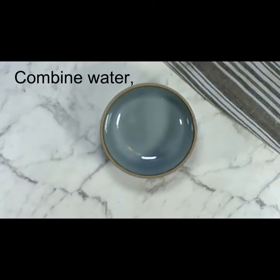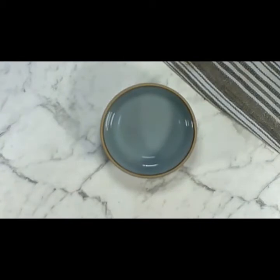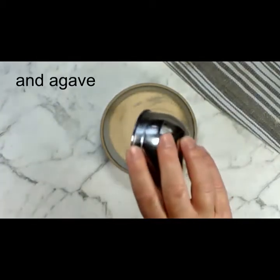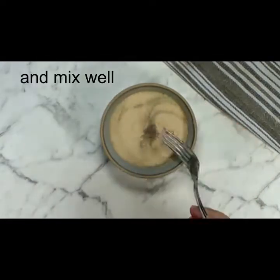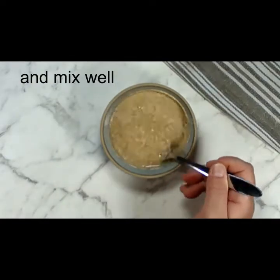We're going to combine the water, yeast, and agave syrup just to activate the yeast before we begin to mix the dough. Just stir it up and give it about five minutes until you see that your yeast is nice and foamy on top.